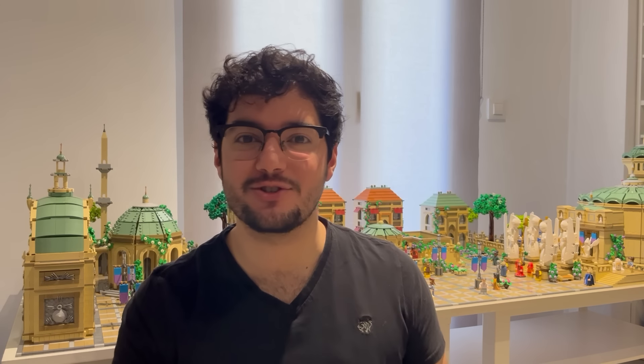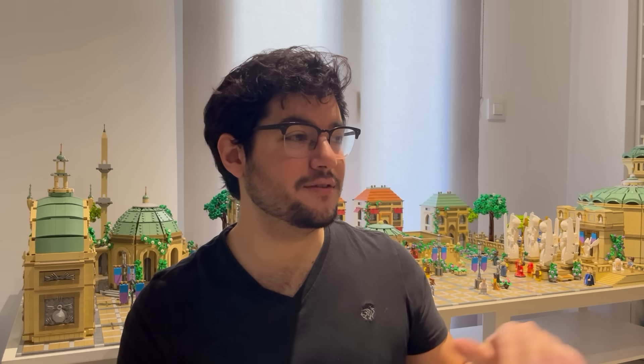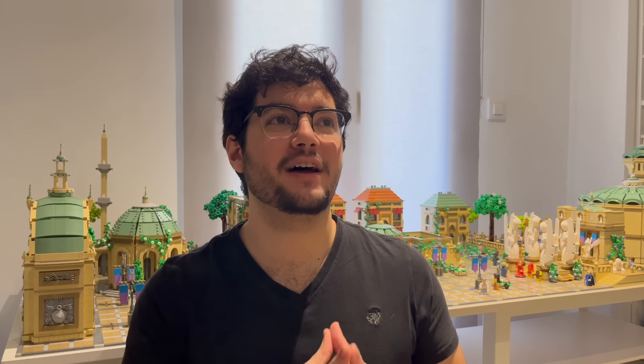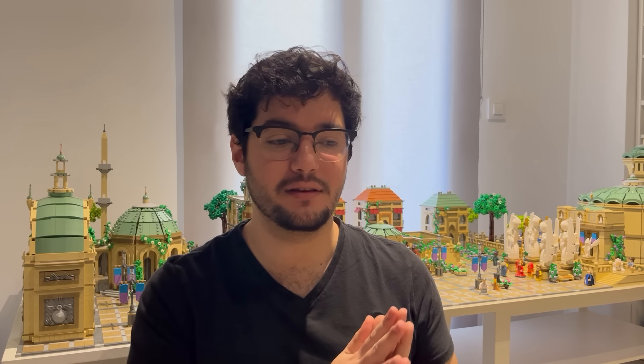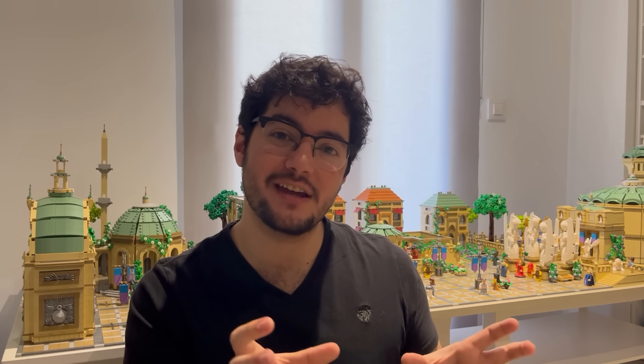I was really blown away by the set — it is so pretty, the aesthetic was just so beautiful, I love the color combination. However, I didn't like that it was so short in height because it wouldn't fit in with the other modulars. I wanted something taller that blended in better with the city, and I thought: what if I found a way to combine the Family Reunion set with my modular noodle shop and create a Chinatown district for the city?